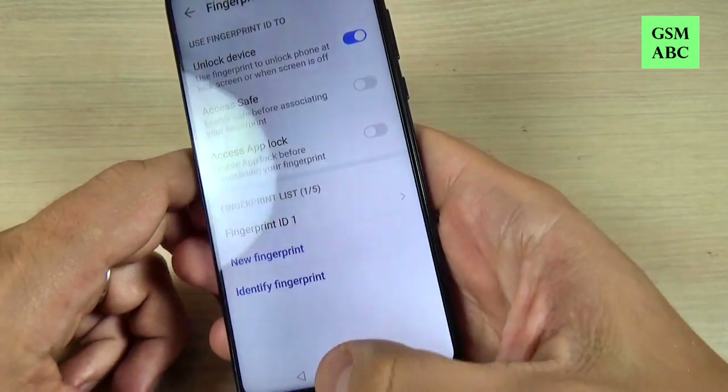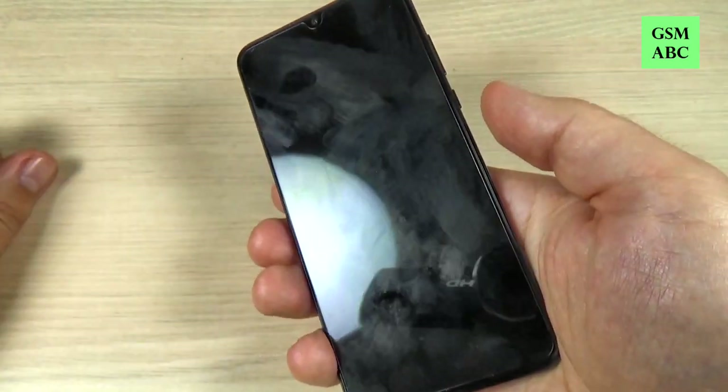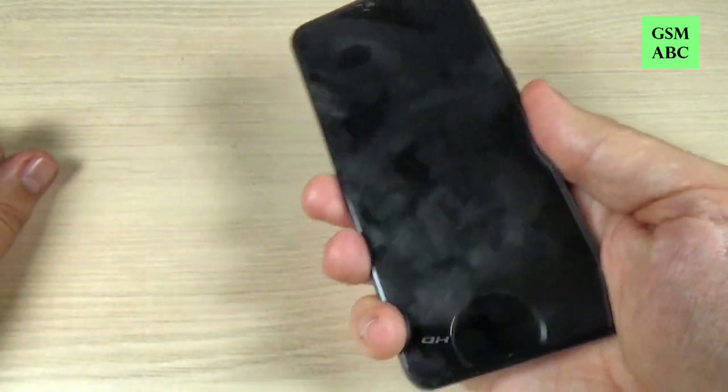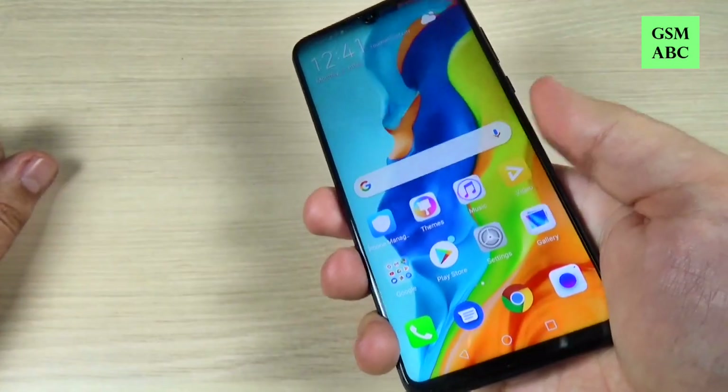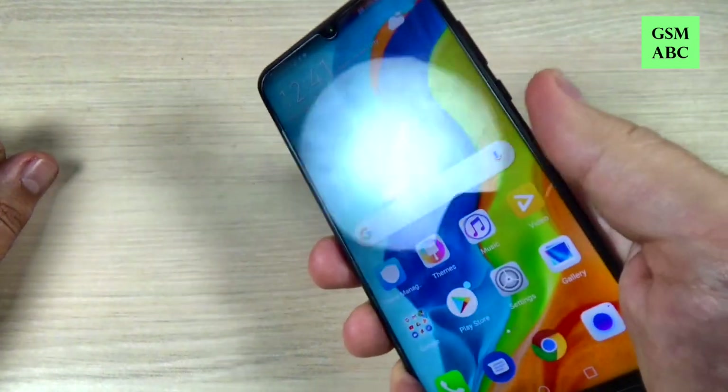Just hit okay and now let's exit. Let's lock the screen and now let's unlock using the fingerprint sensor — and it works very well. I hope you can see it.